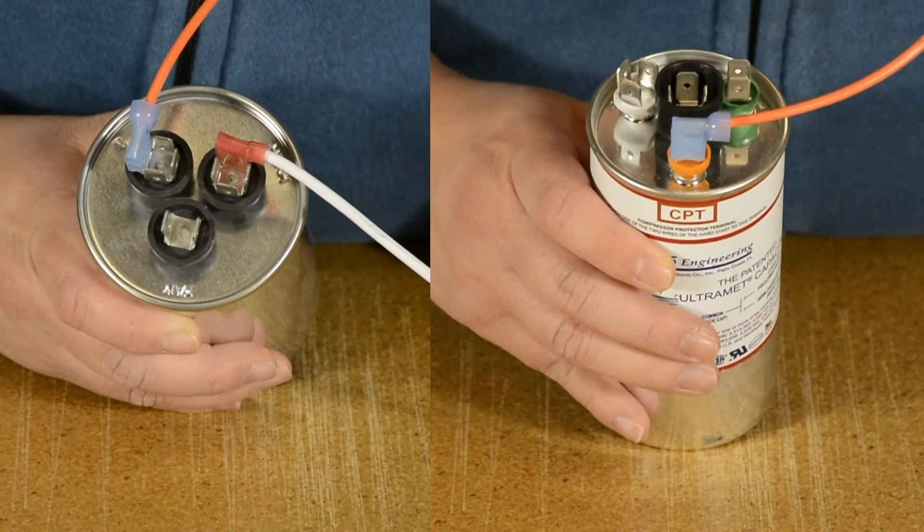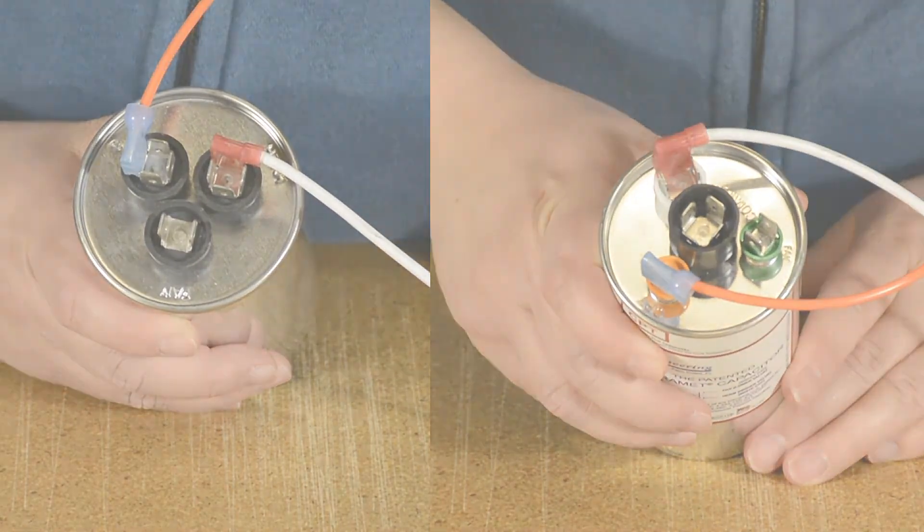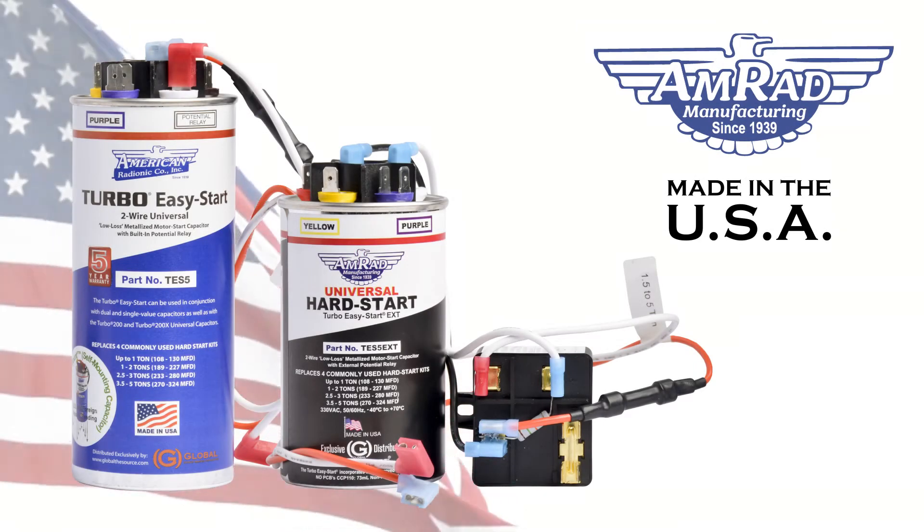Then add the other wire to the Herm compressor terminal of the motor run capacitor. Look for this latest innovation at a wholesaler near you this year.